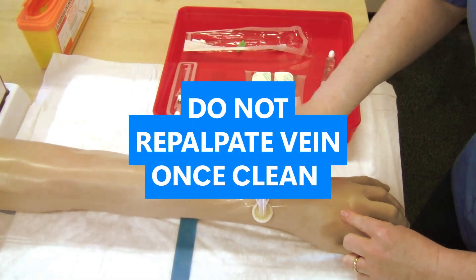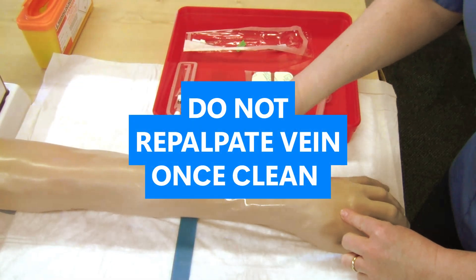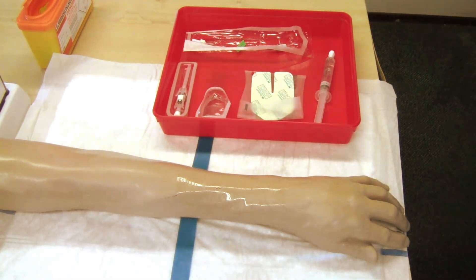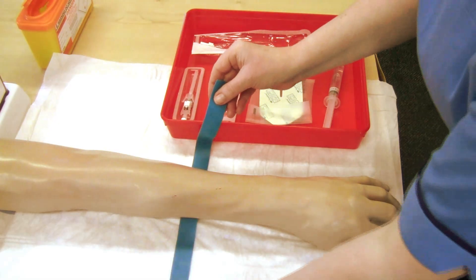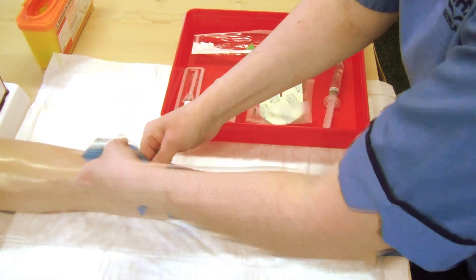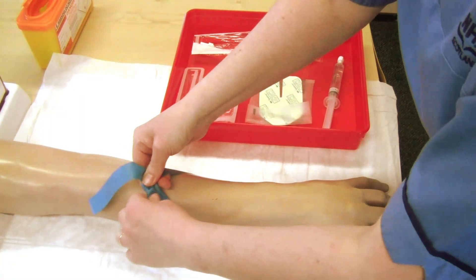Do not repalpate the vein once clean. Apply tourniquet for no longer than 2 minutes, making sure not to contaminate the skin you have just cleaned.